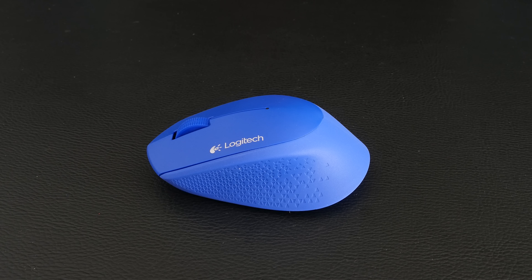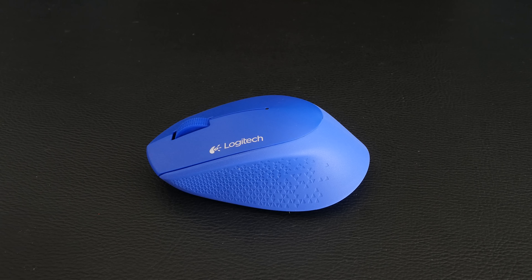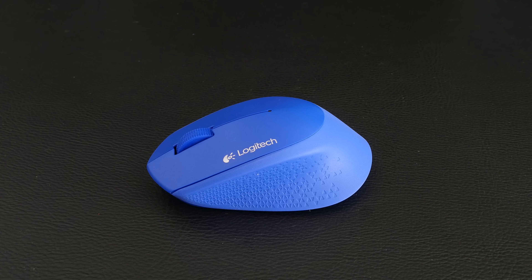This is the Logitech M280. It's a wireless mouse that's very compact in its design and with great battery life as well — up to 18 months of battery life — and it has a replaceable battery.